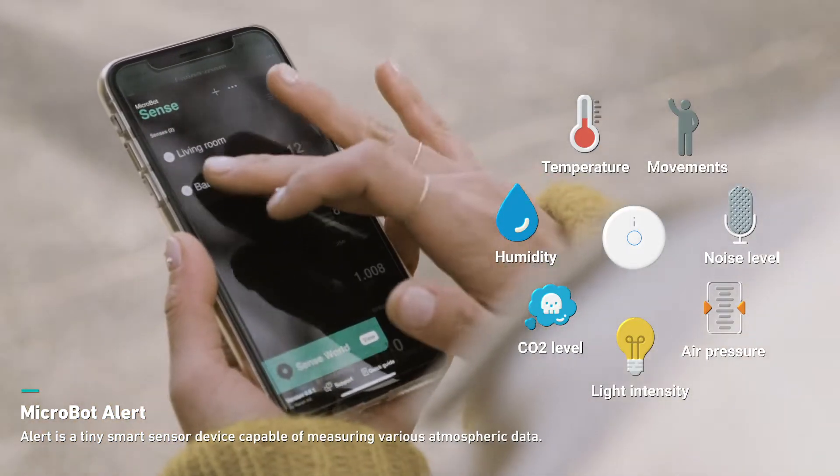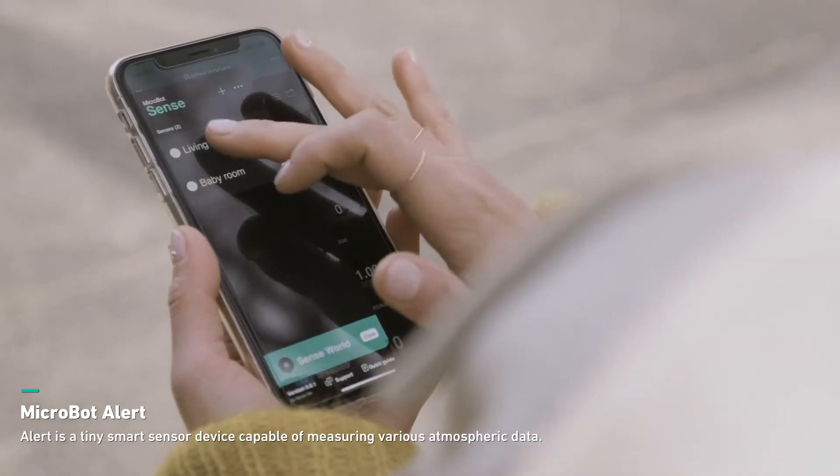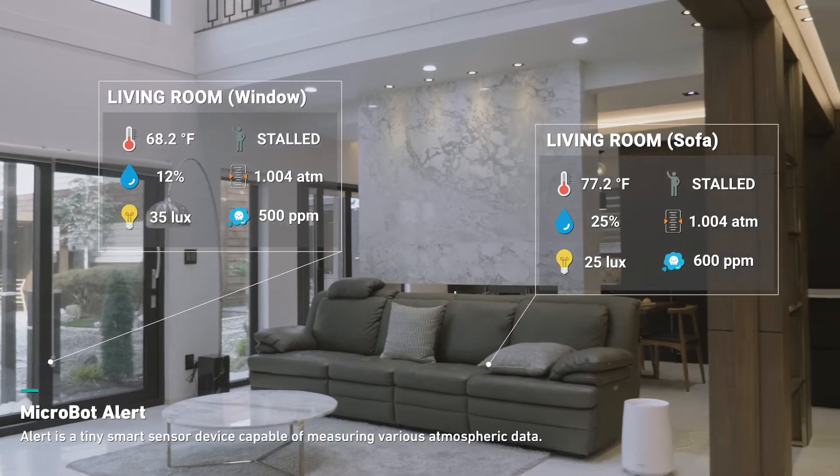It can also detect movements and vibrations, so it knows whether it's moving or not. It runs on batteries and wirelessly connects to your smartphone. You can take it with you anywhere you go and check your atmosphere with the app anytime.